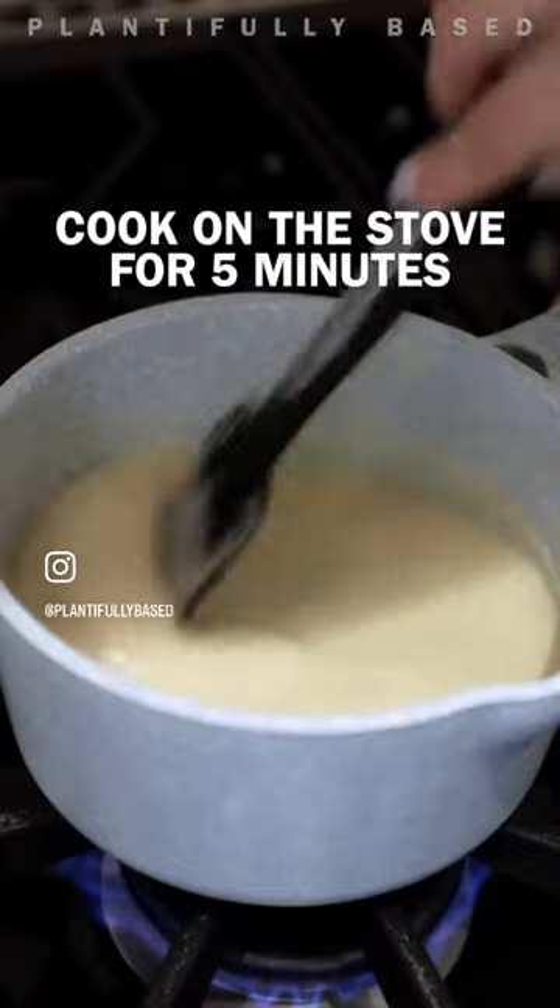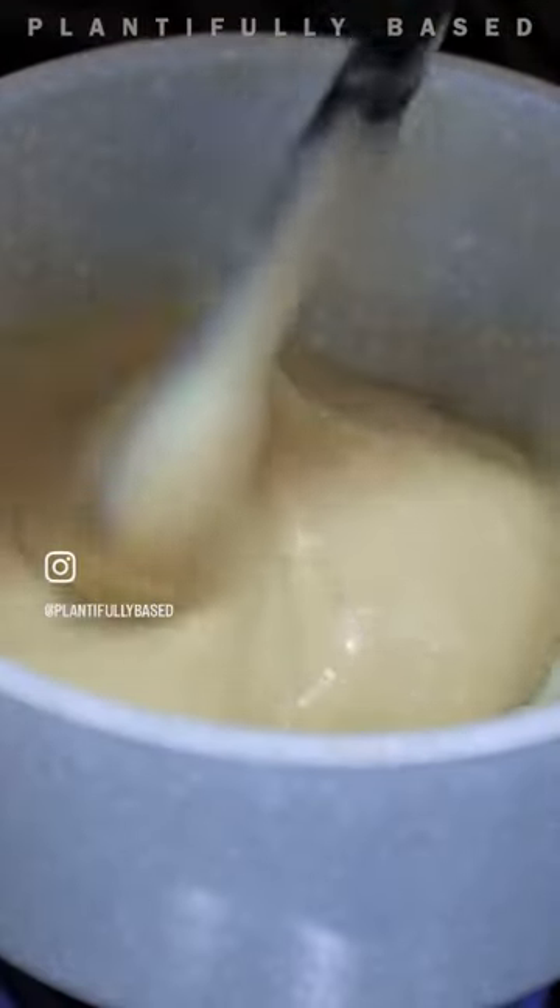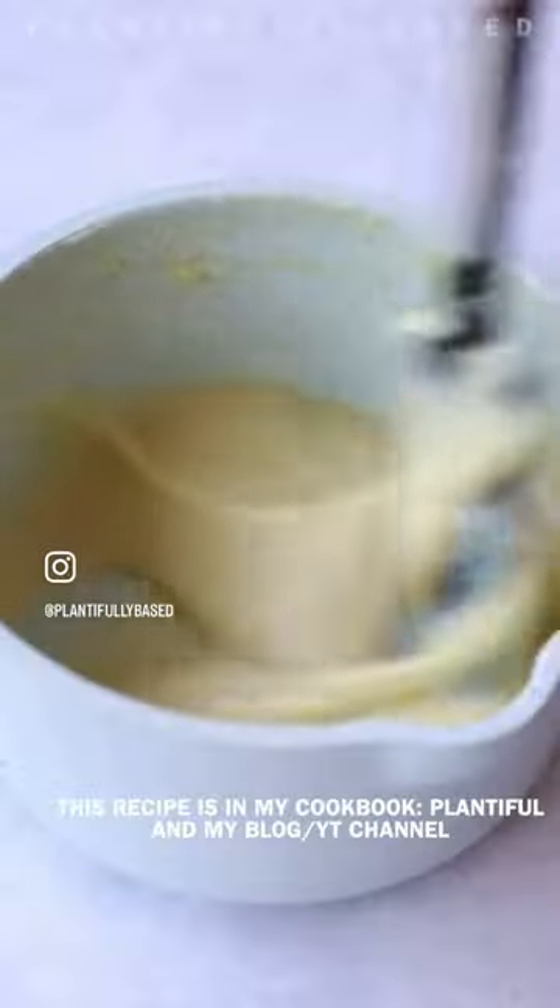Blend until it is smooth and back in the pot we go. We're gonna cook this on the stove for five minutes, stirring continuously until it is gooey and stretchy.